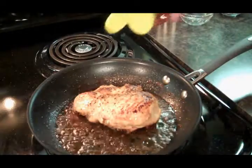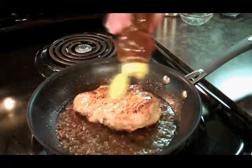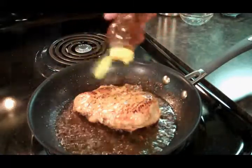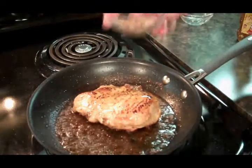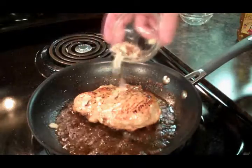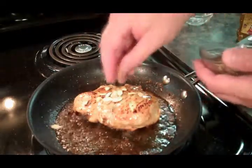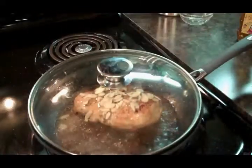All right, our chicken's cooked through. We're going to add our honey — a nice thick layer of honey. Now we're going to sprinkle our almonds on top. Let's cover it just for about a minute, and we're ready to eat.